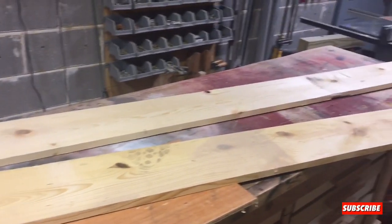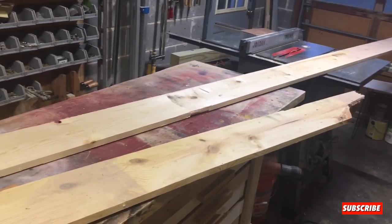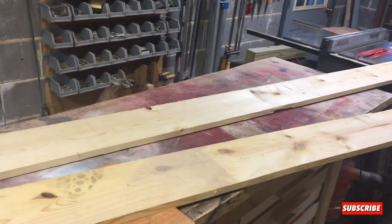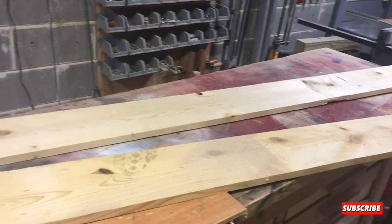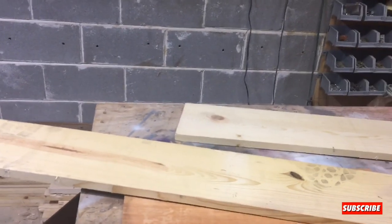This is what we're going to be using to make the shelf out of. Originally it was a 14-foot pallet. We're going to have to get some of the staples out of it before we can cut it to size. We'll cut it out on the miter saw and table saw, and then we're going to put it together and put a coat of stain on it.